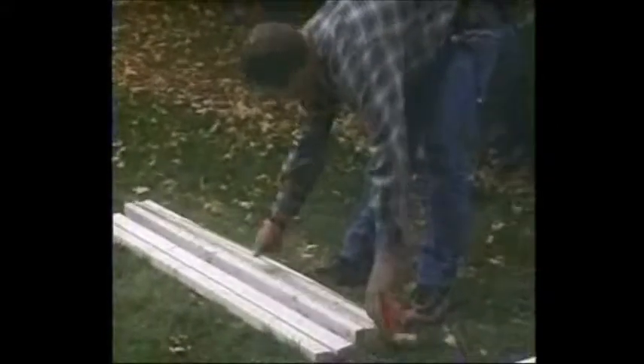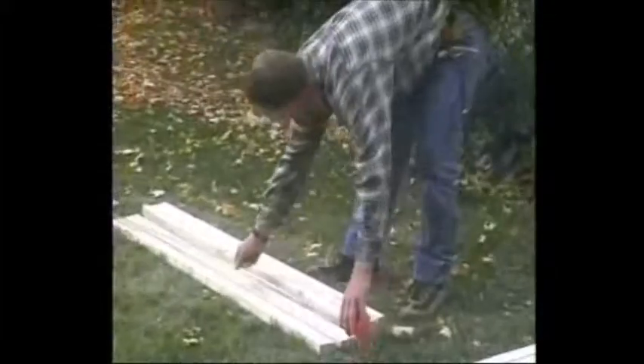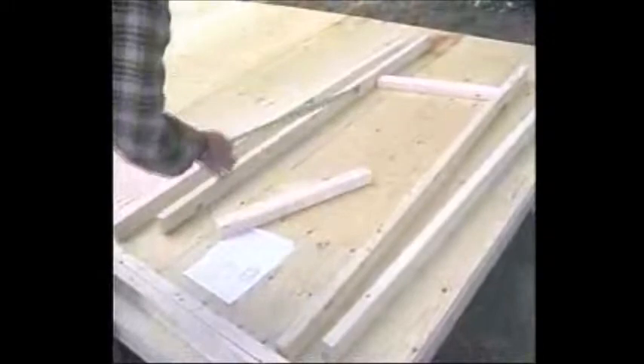Measure your studs to confirm that they are the correct length. Also, measure other items such as the window cross pieces. If a piece of wood is not the correct length, then you have most likely chosen a piece that belongs somewhere else. No cutting is necessary at this point.